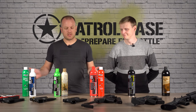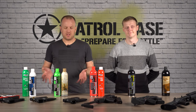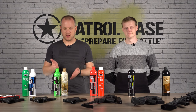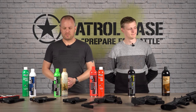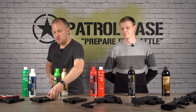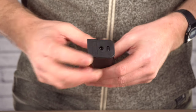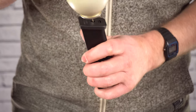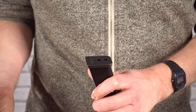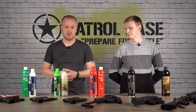Now onto the slightly more complicated topic of green gas. While these are available in various different varieties, they are essentially just propane with different amounts of silicone lube or other additives to vary the power output. Green gas guns typically store the gas in the magazines and can be easily filled simply by depressing the can's nozzle into the fill valve on the base of the magazine. It's very easy to do and the gas itself is very easy to store, as you can see in these cans here. Green gas magazines can also be topped up at any time, making them very easy to use.